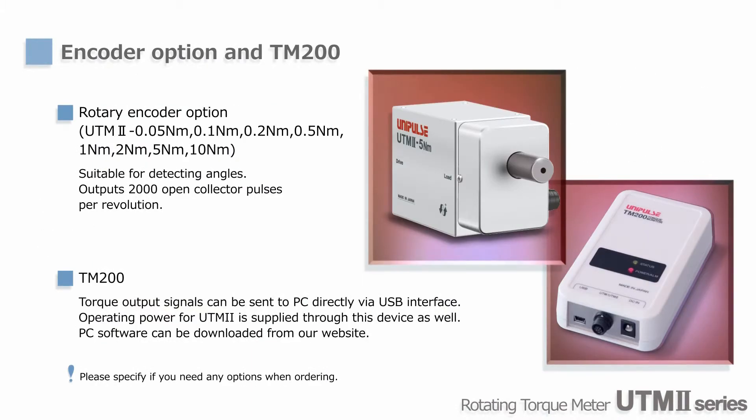The rotary encoder option is useful for monitoring the torque-angle relationship. It is an optical encoder and outputs 2,000 open-collector pulses per revolution.